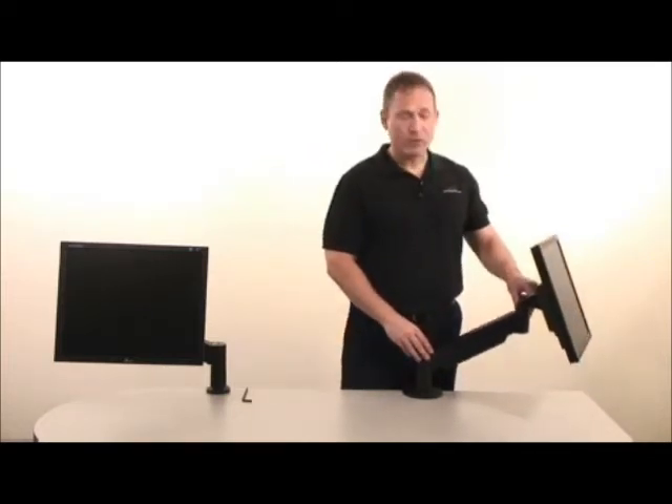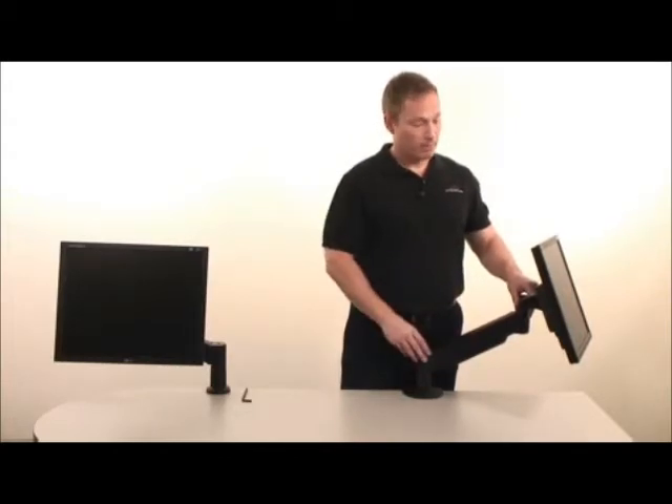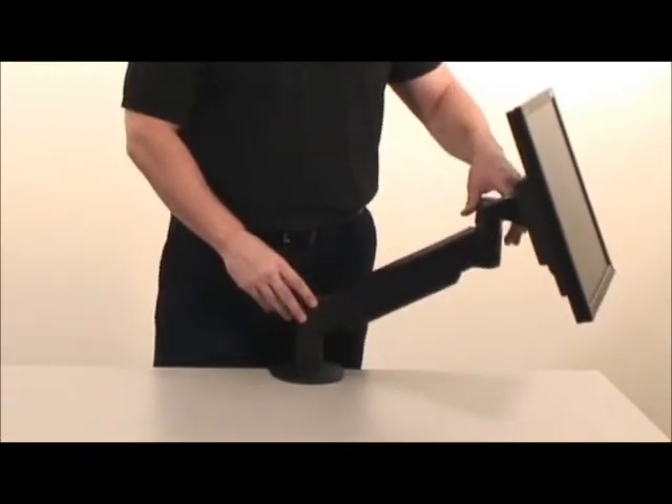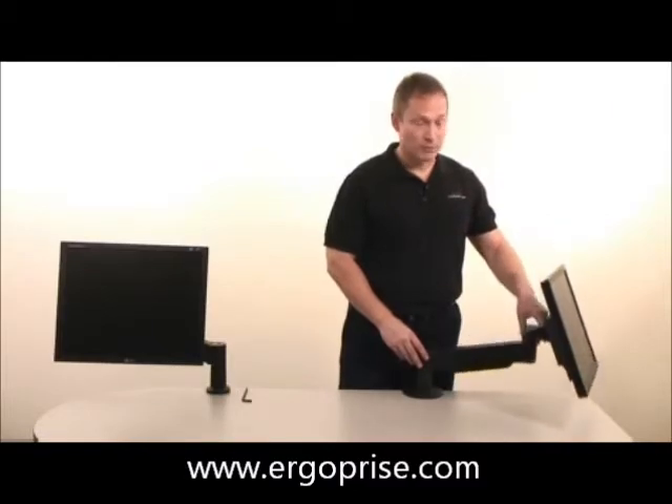Second, take note of whether your arm is too weak or too strong for your monitor. If it's too weak, the monitor will tend to drift downwards. If it's too strong, the monitor will tend to drift upwards when released.